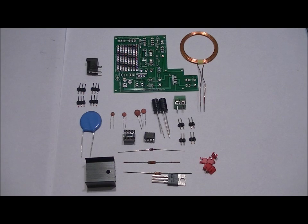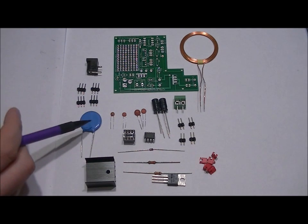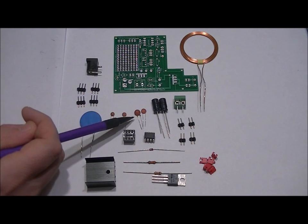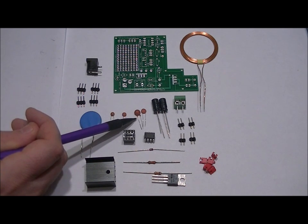The slot labeled RB is where you want to place your 13k ohm resistor. The RA slot right below it is where you want to place your 33k ohm resistor. If you can't read resistor color code, make sure you have a multimeter to measure them to ensure that you don't mix up those two resistors. We've got five ceramic capacitors here, but we're only going to do this ceramic capacitor on our last step.